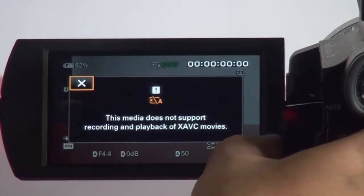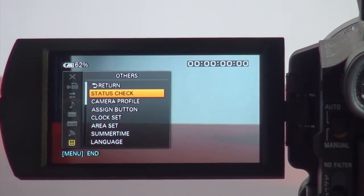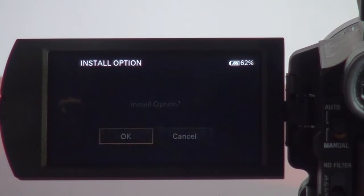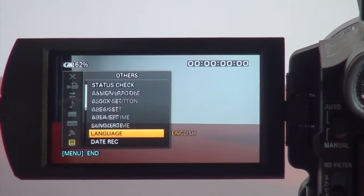In the X70, go to the menu, go to options, then Update. Note that this function only appears once you have updated your firmware to 2.0. Press OK, and when everything completes, the whole 4K update is finished.